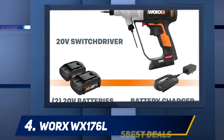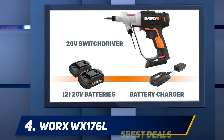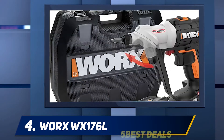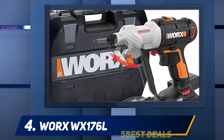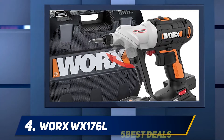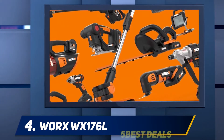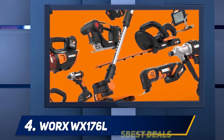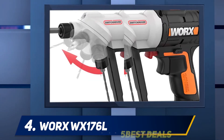Apart from that, the WORX WX176L Switch Driver features a two-speed gearbox, allowing you to vary the motor speed according to the task at hand. It features two chucks with a size of one-quarter inch each. With the push of a button you can rotate between the two chucks easily, so you can switch from drilling to driving or vice versa.